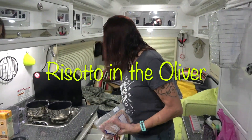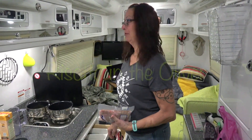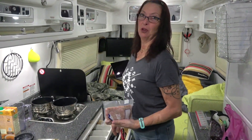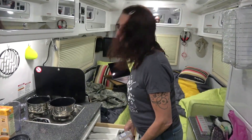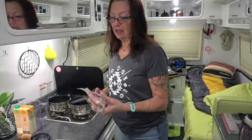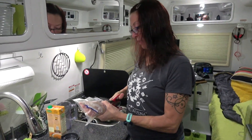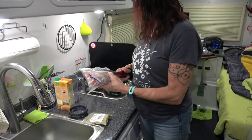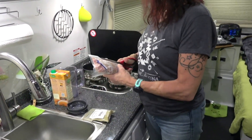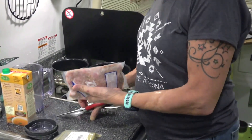Hey guys, or friendly cookers. Anyway, I'm going to make an Italian — or as Italian as I can get it here — type of risotto here in the Oliver, and if you want to follow along, here we go.